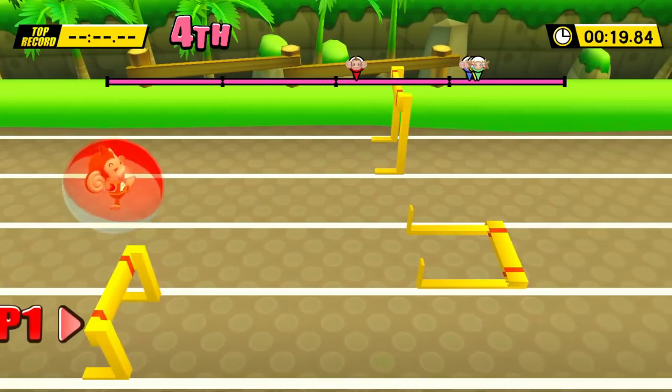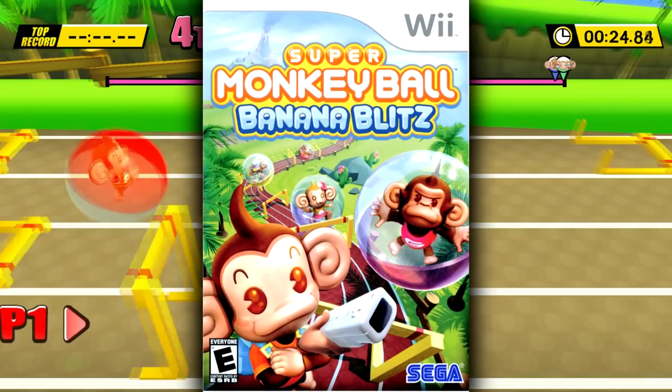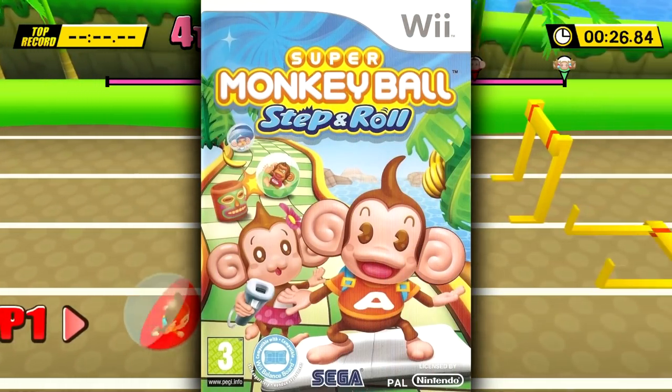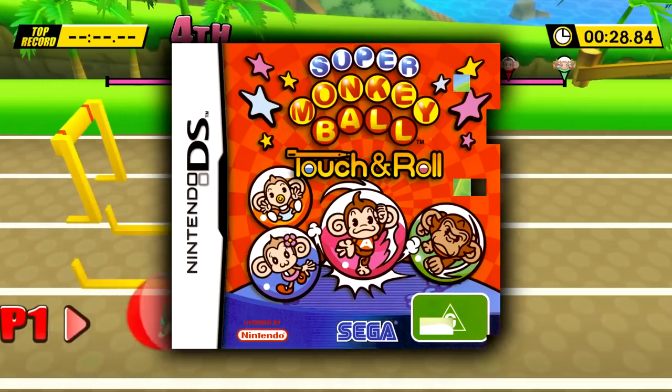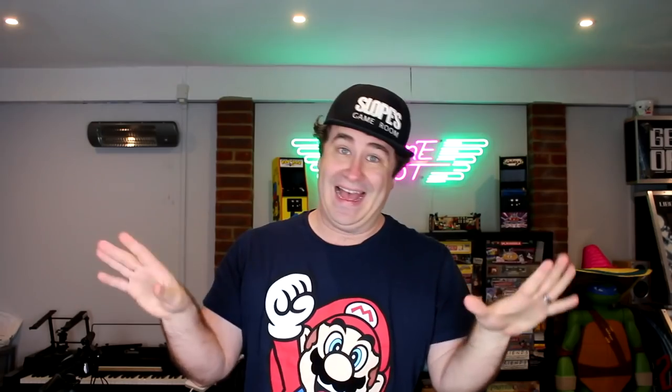The problem is Monkey Ball doesn't need this treatment! It was literally perfect from the get-go and there's nothing left to do with it except for adding motion controls - which we didn't want! Wii Balance Board support - which we didn't want! Touch controls - which we didn't want! Actually that one wasn't too bad! And that really bad release that you're not allowed to say out loud... Monkey Ball Adventure!